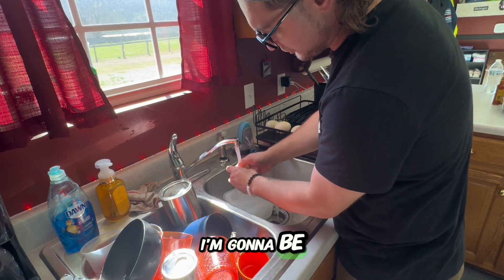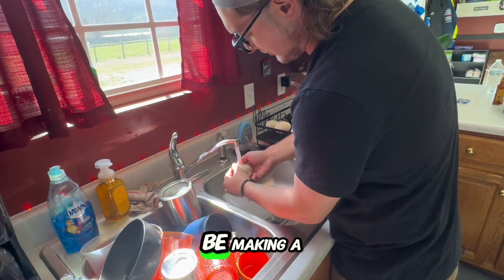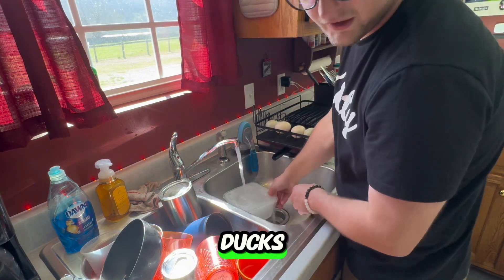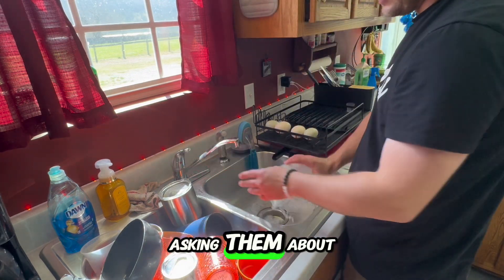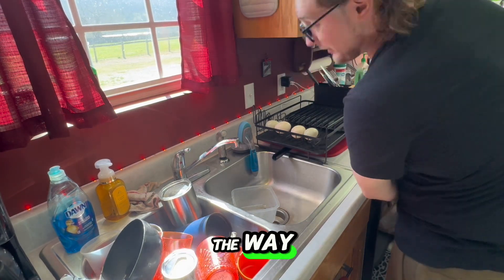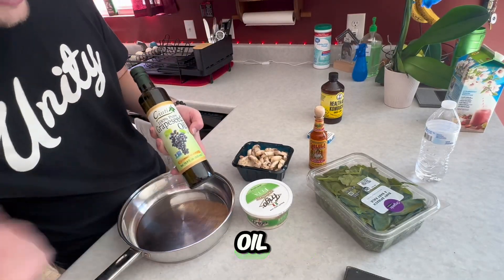I'm going to be traveling pretty soon to visit other local farms, so we're gonna be making a lot more content where I go and visit other farms that have ducks, waterfowl, turkeys, chickens, geese, etc. I'm going to be interviewing them and asking about their upkeep on their birds, and we're gonna be looking at new recipes along the way.